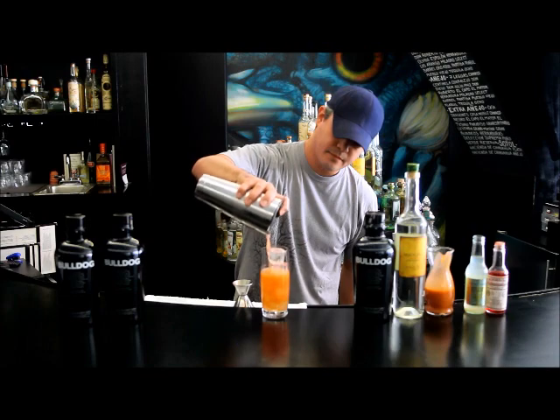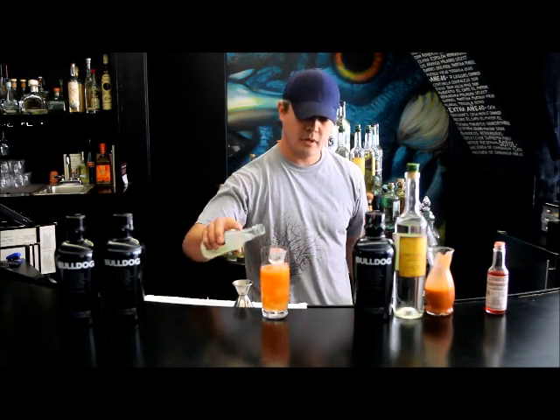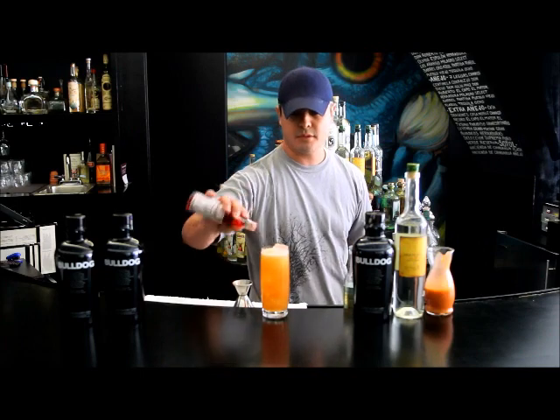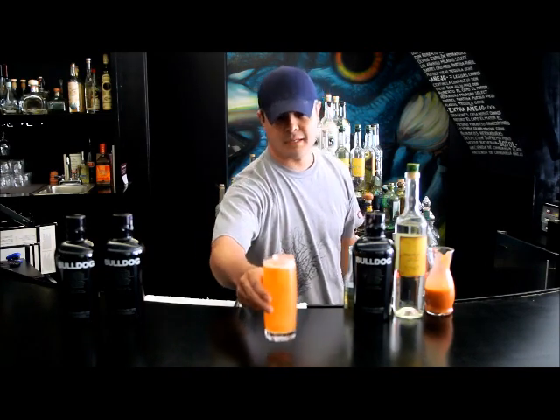And strain this into your glass. We're going to top it with Fever Tree Bitter Lemon. It does have some nice lemon tones, also a hint of bitterness, which is really perfect for this cocktail. Add a couple dashes of Peychaud's. There you have it — come visit me and give it a try for yourself.